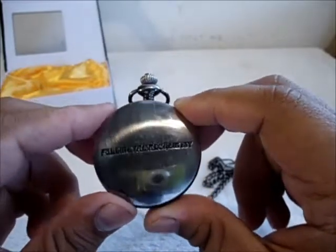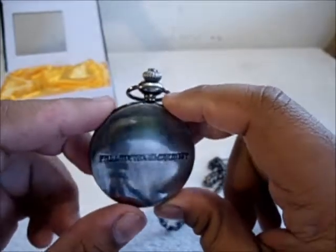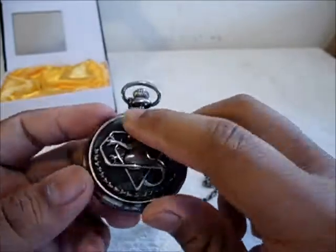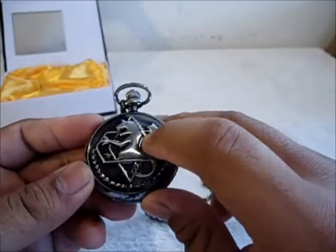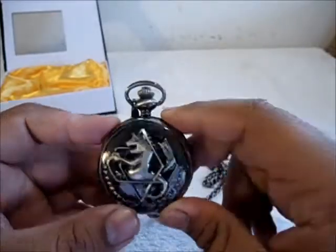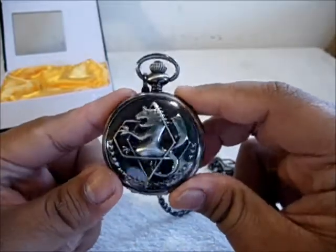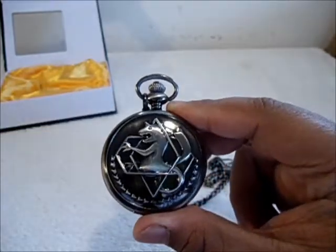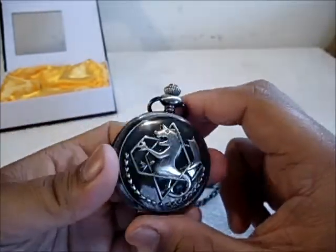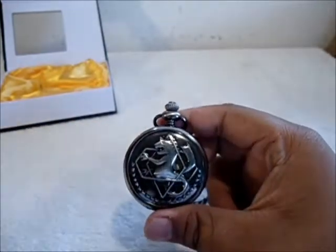I'm guessing it's from the early 2000s series, not the more recent Brotherhood series, but really nice. There's a simple engraving on the back, and on the front you have the State Alchemist symbol. It's actually darker than I thought it would be — I expected really shiny silver like in the anime, but it actually has some patina to it, which is a nice touch.